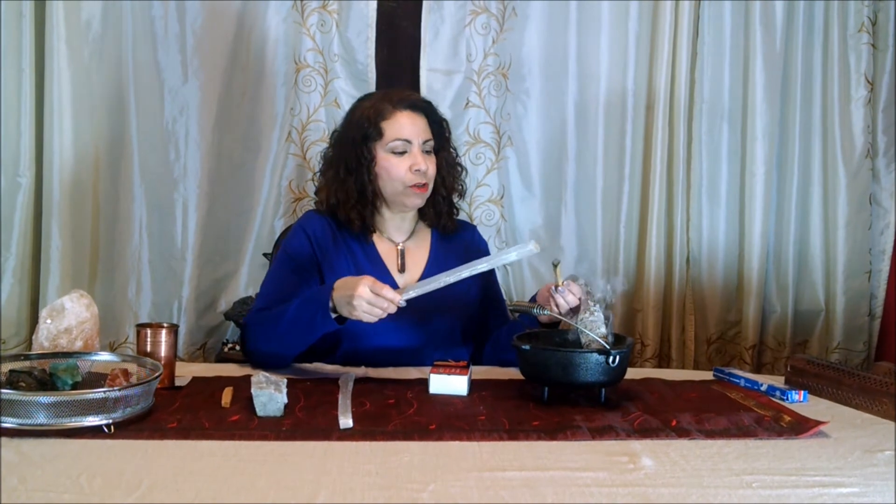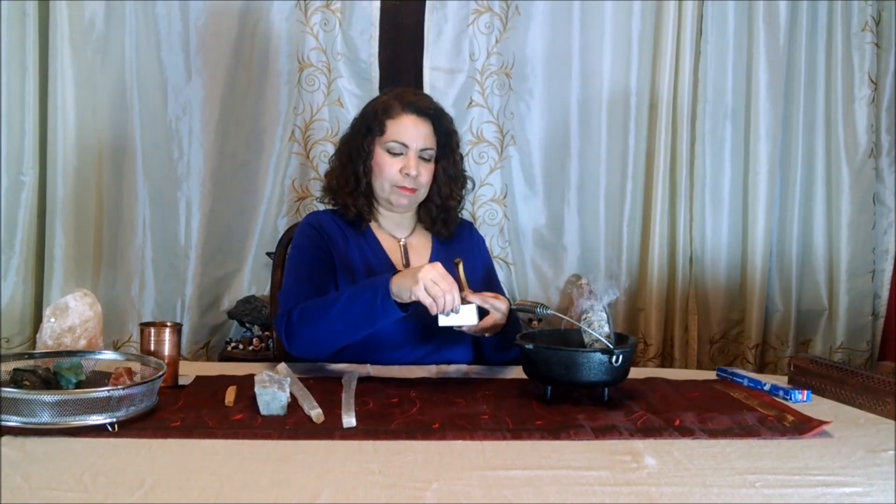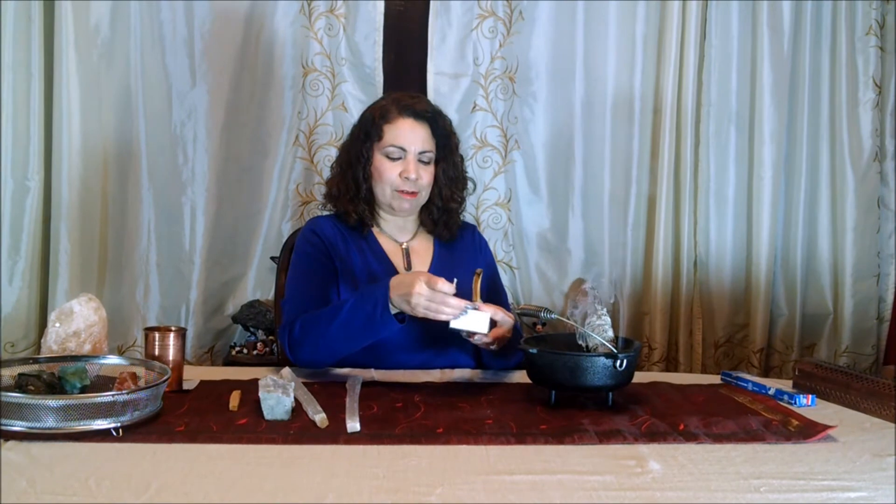And again, all you do — this one went out quickly, so I am sorry. The sage smoke is still overhead.